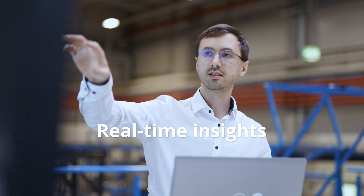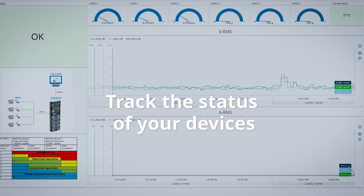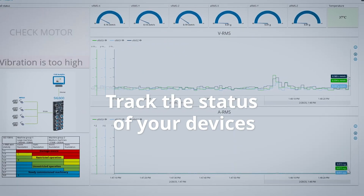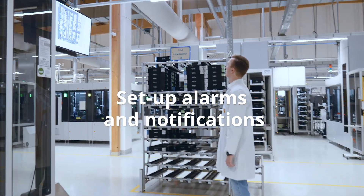Obtain real-time insights into your operations and achieve unmatched process transparency. Track the status of your sensors, machines, and set up alarms for critical conditions or sensor maintenance.